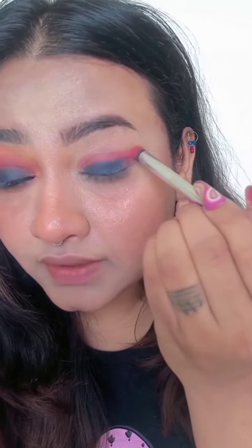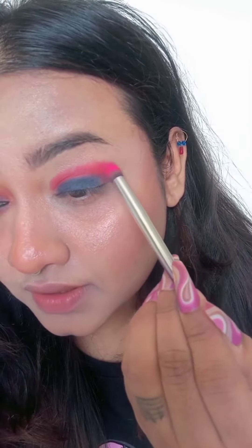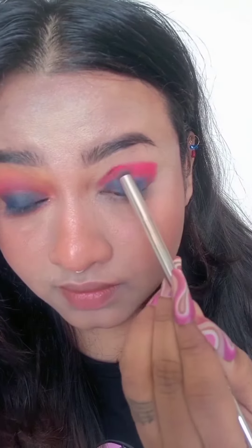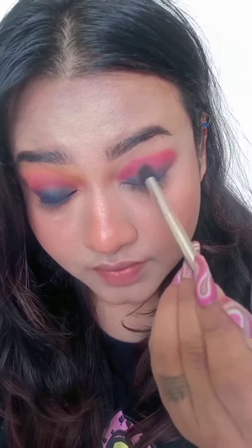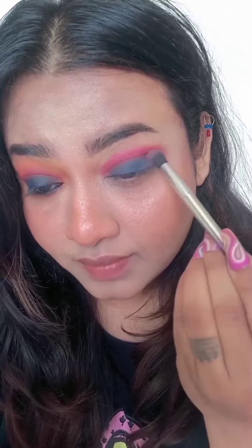Apply the orange and pink where the blue color ends — just on the top. Then I'm taking a light pink color and blending it on top of the orange. You can blend it on top of the blue color as well, using a small brush in a small circular motion.